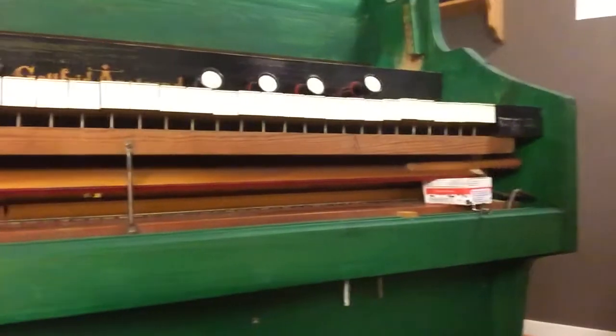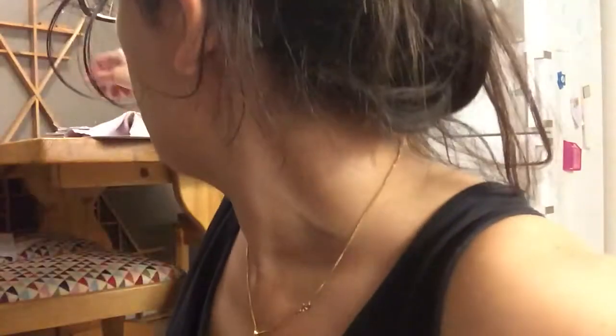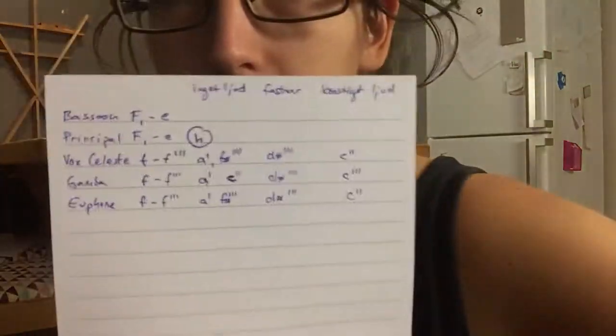I pushed the reeds back. I should make markings of a map — in order to better problem solve, I made a disposition of my organ. It looks like this.